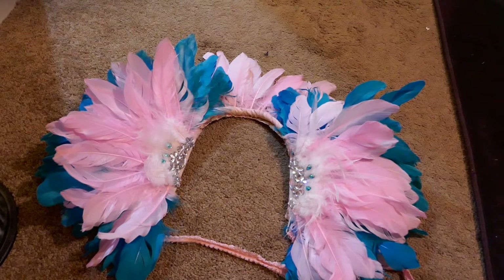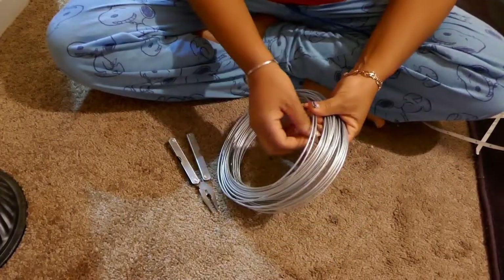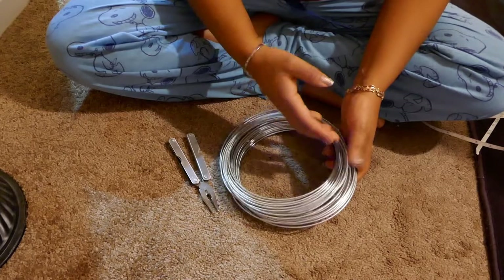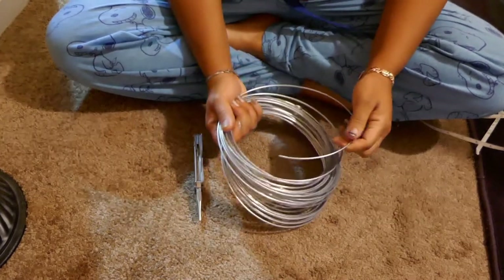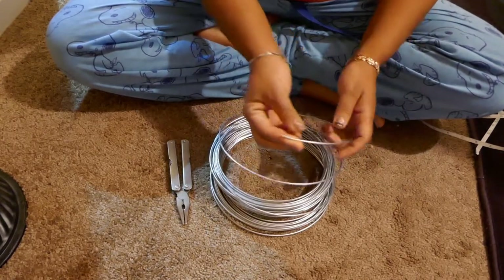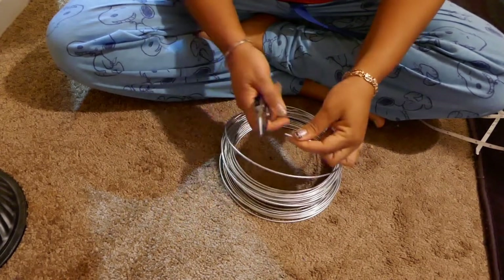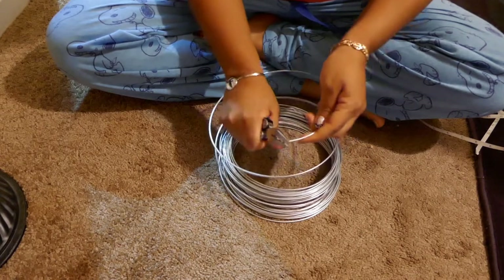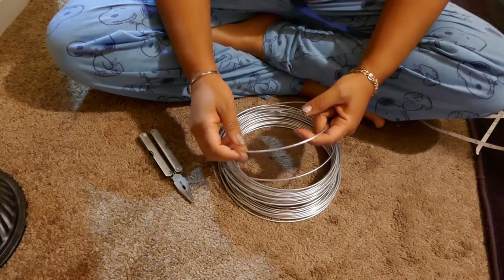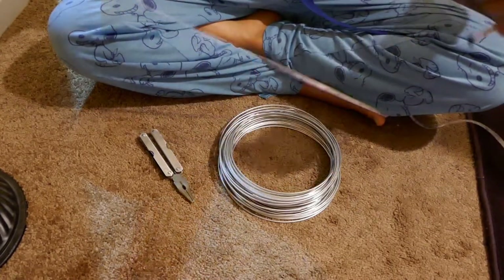All of the collars start off with a multi-purpose wire that I got from Home Depot — you can get it from any home goods store. The important thing is the gauge, meaning the thickness. This is a 12-gauge wire, and that's what allows you to bend it. If the wire is too thin it might break, and if it's too thick you might not be able to bend it at all.